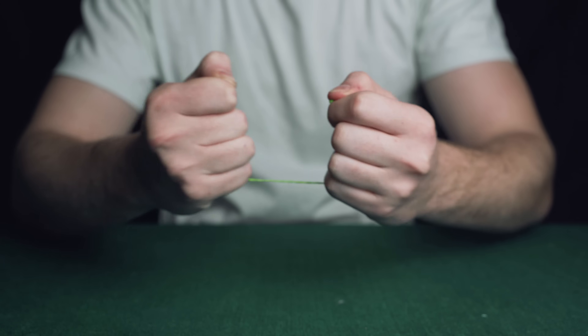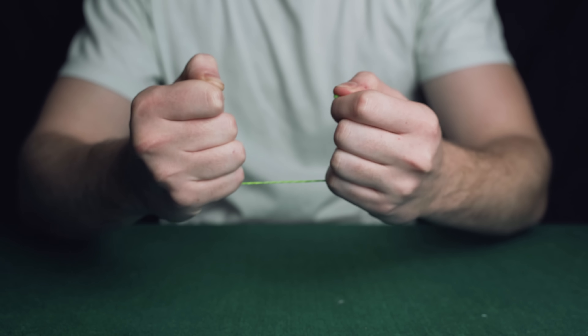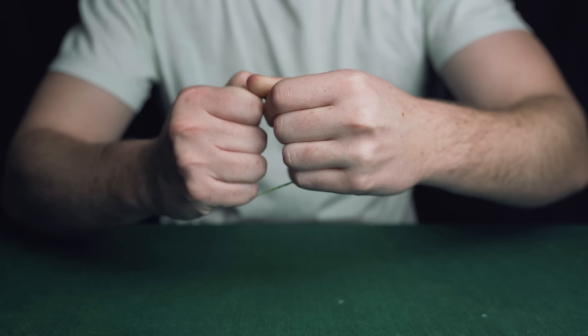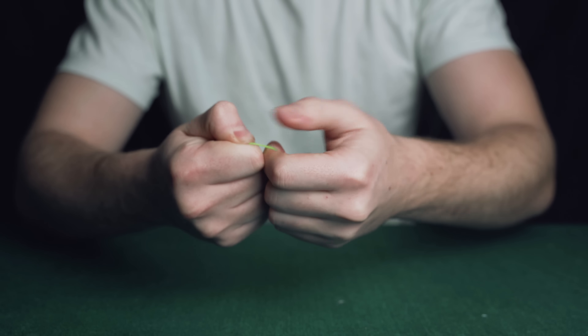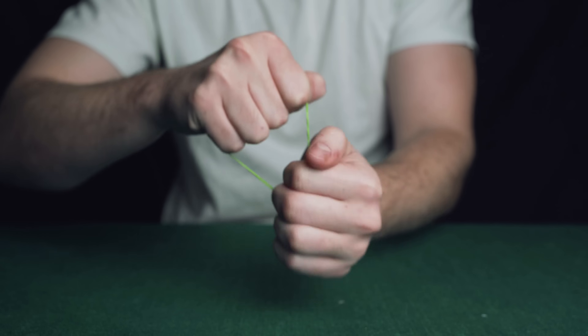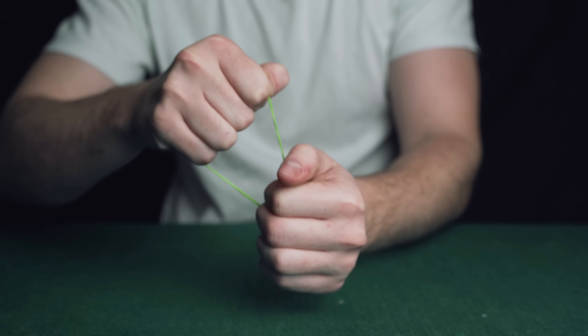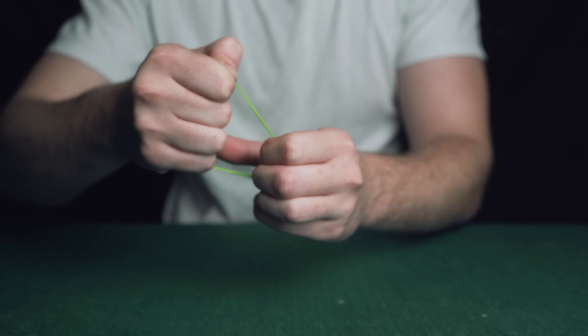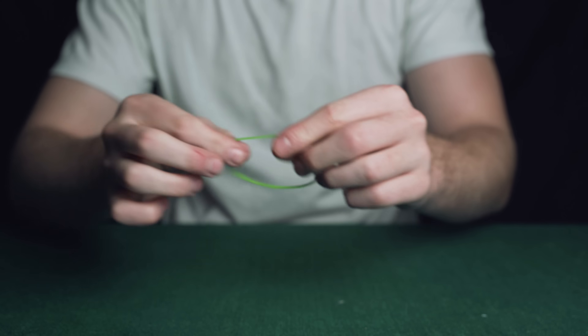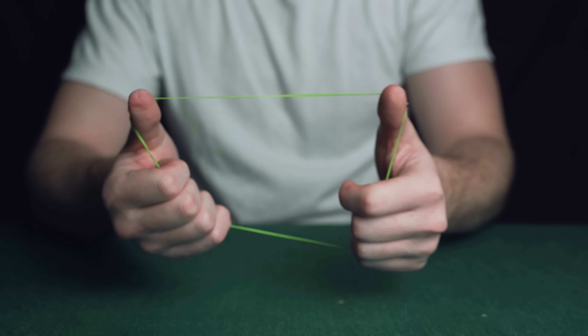Show this to the spectator for two seconds just to get that image in their head, then come in with this end of the band and pretend to put it back — all you're doing is clamping it back between your thumb and first finger. Then pull and say the band's complete, and finally release these fingers and the band will spring out so you can show it's a whole rubber band again.